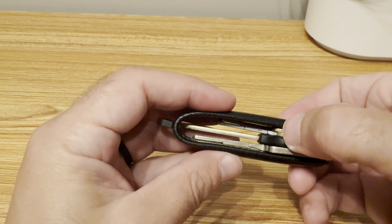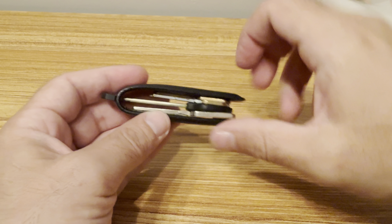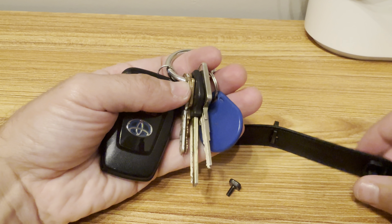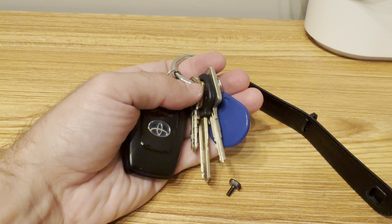Overall it's a nice design and I like it, but I'll continue using my current setup because of that long key. Thanks for watching.